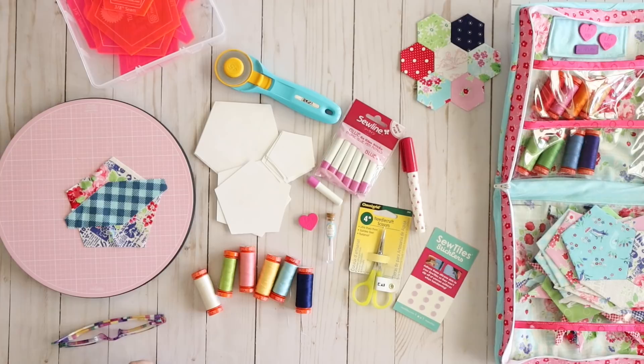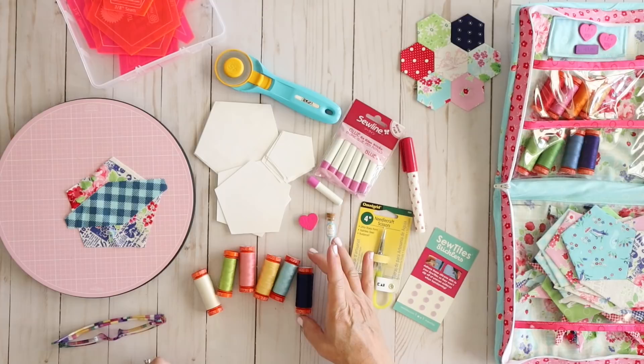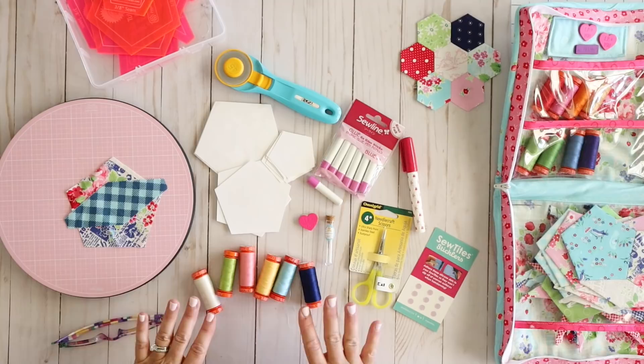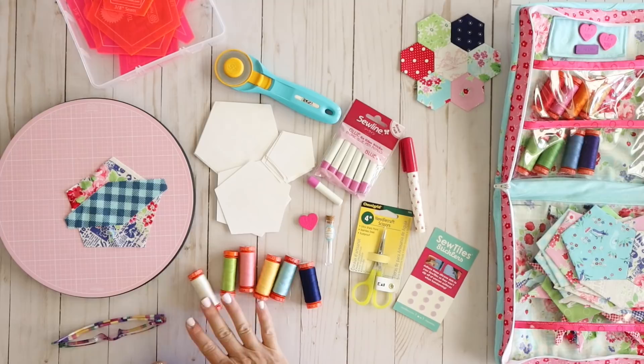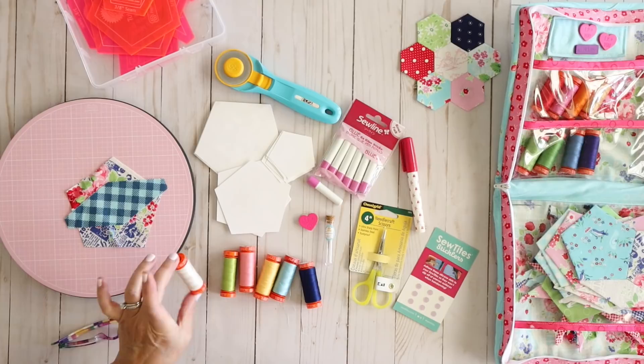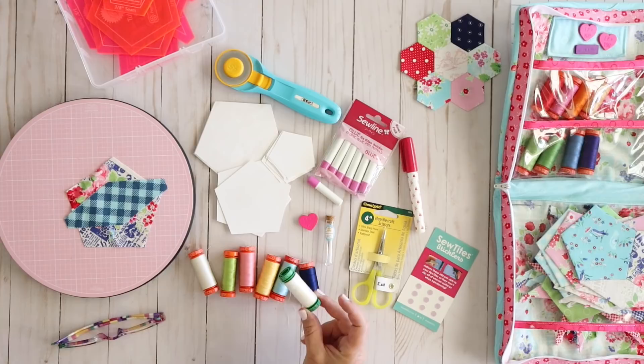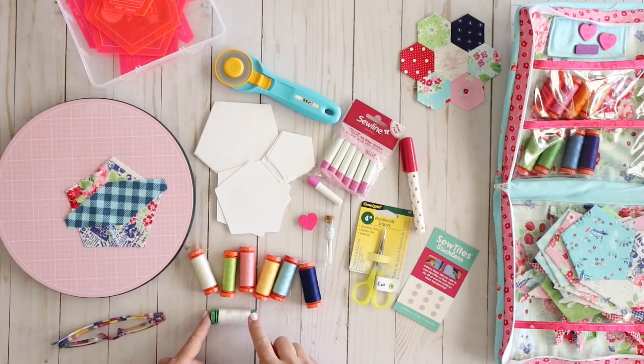Go ahead and give yourself a good excuse to buy some fun thread. As far as thread weight goes, I've tried a couple of different kinds. Aurifil 50 weight is my favorite. Some people recommend Aurifil 80 weight because it's a thinner thread, but I found I had a lot more tangling with that and I broke my thread quite a bit more, which was really frustrating. So I've stuck with the 50 weight. The 50 weight has orange spools, the 80 weight has green spools. Definitely use whatever works best for you.